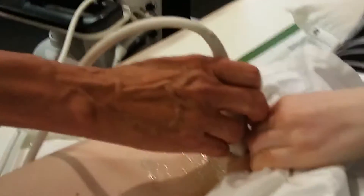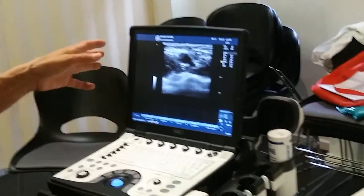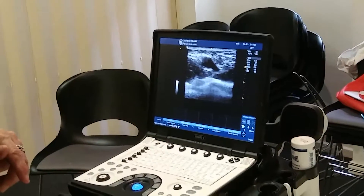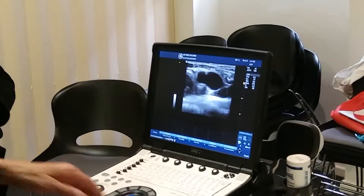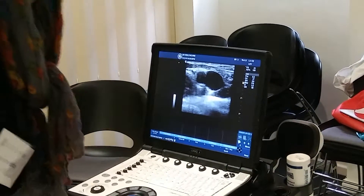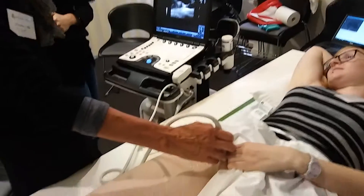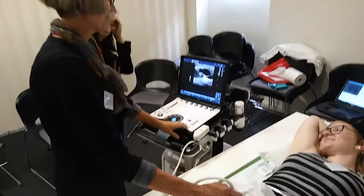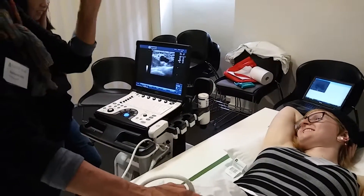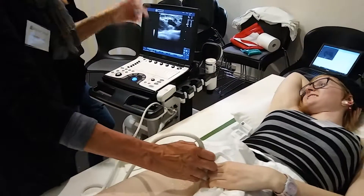Things expand where they can. When you start to scan and you can see the artery but you can't see the vein anywhere and you're thinking, 'What's going on here? Is it full of thrombus?' Then you get the patient to do a Valsalva. Jasmine will just take a big breath in, bear down like you're in the toilet - look at that. It just expands like that. It can go up to twice or three times the size. It's just such a giveaway - it's a wonderful tool, that Valsalva. That's how you find the vein if you can't find it.